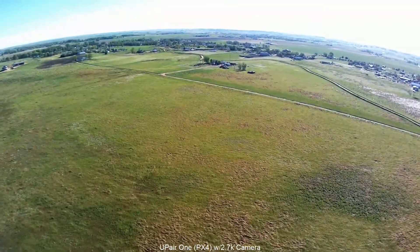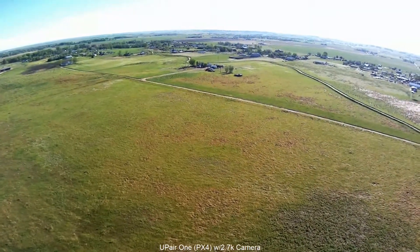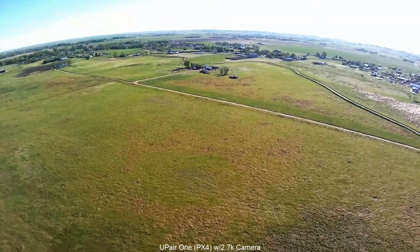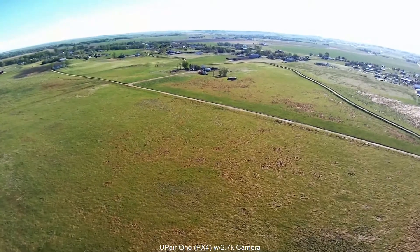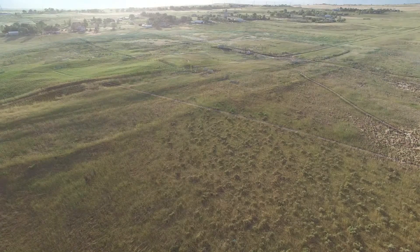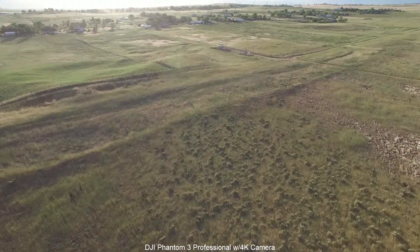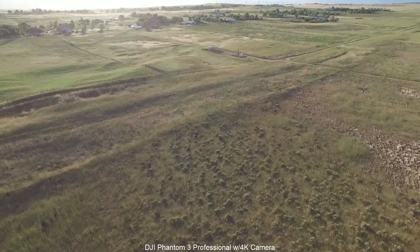I bought the UpAir first, and you can see here this image flying over the fields out behind my home. It's pretty, it's good to watch, it's fascinating if you've never seen FPV video, but the minute you get a chance to look at the 4K video from the Phantom 3 Professional, or even any of the Phantom 3s.